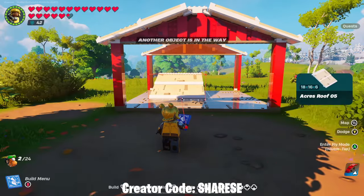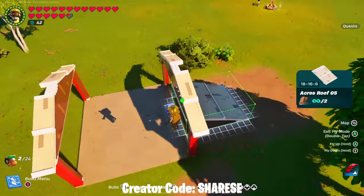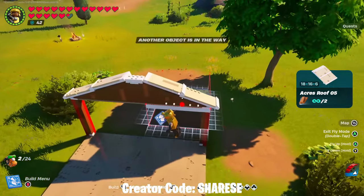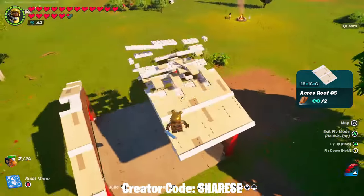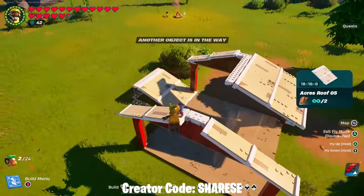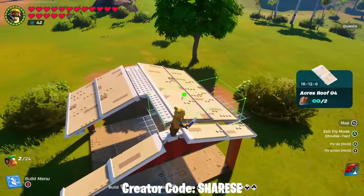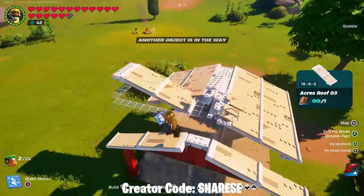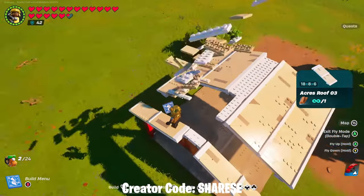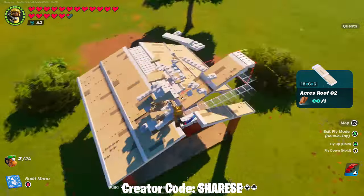We're going to start off with the 16 - I'm going to put one of these on either side, again using the snap-on feature. Then we're going to go down to the eight, and then we're going to go to the six.